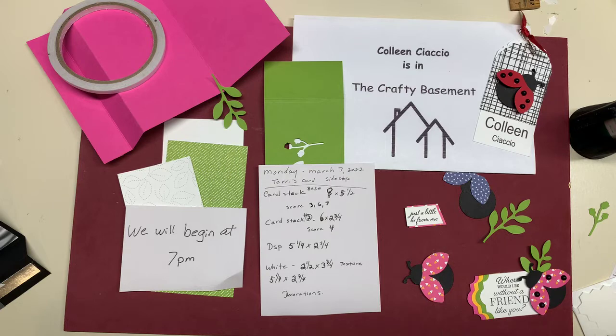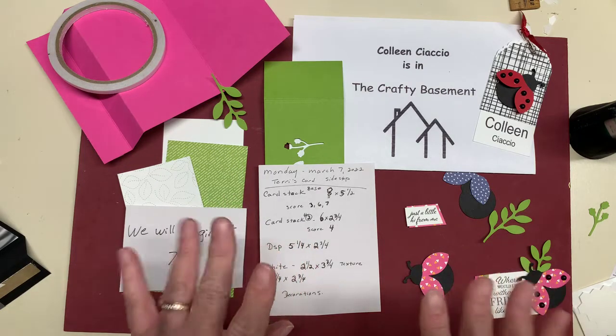Hey Google, what time is it? It's 7 p.m. It's 7 p.m. You know what that means — crafty time in the crafty basement.